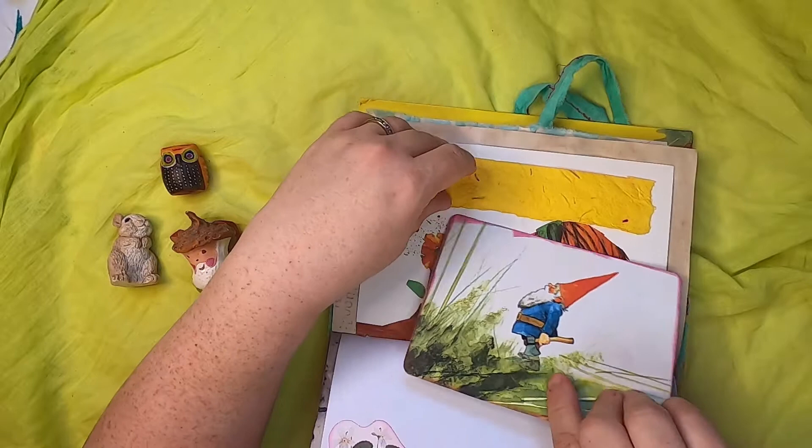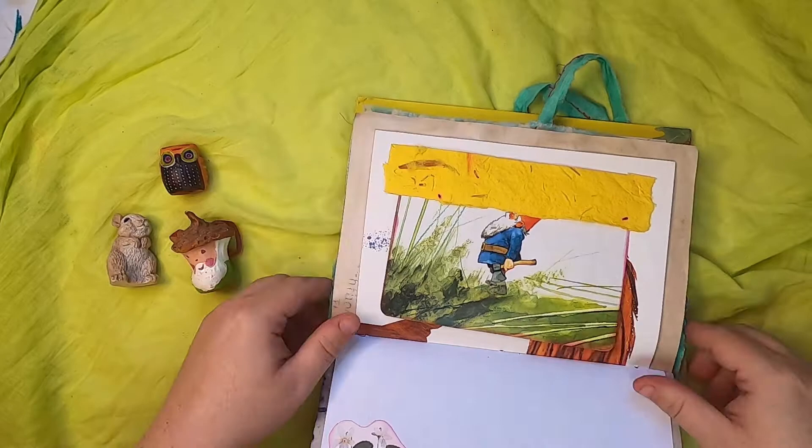Eric Carle has really nice illustrations — he's the author and illustrator of The Very Hungry Caterpillar.